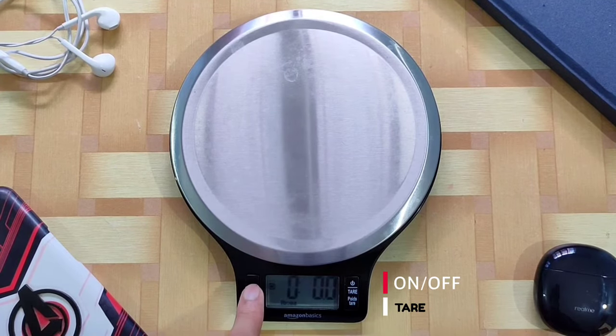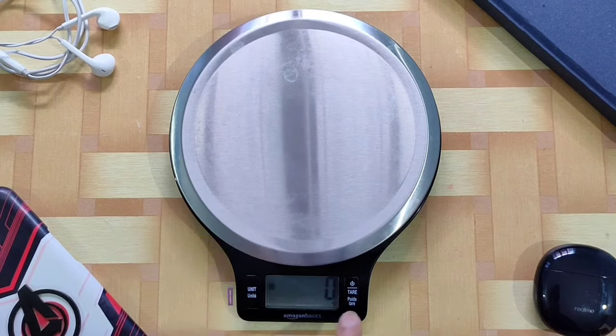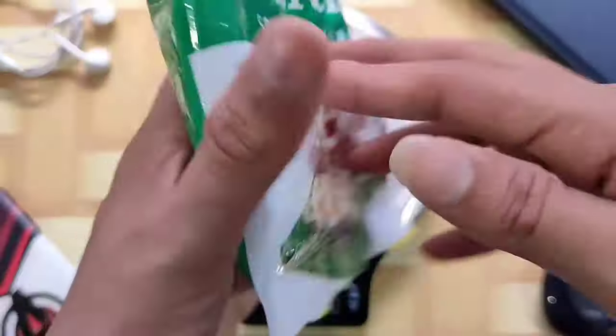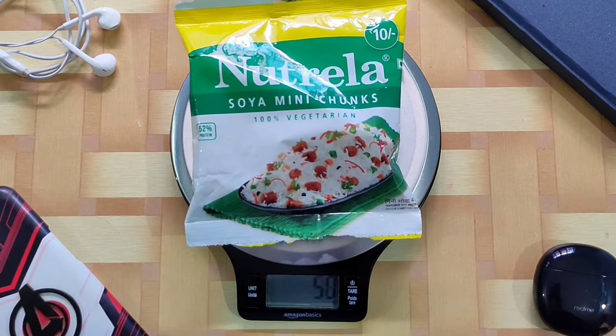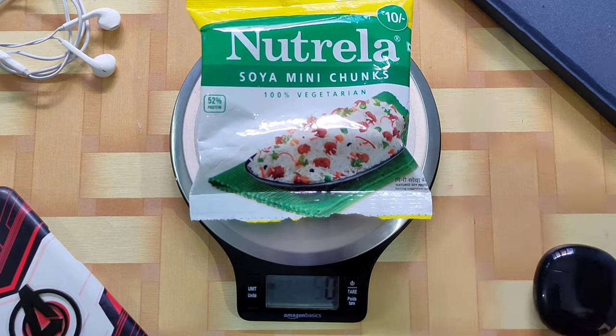Stainless steel ka top hai, plastic build hai but plastic bahut hi tough quality ka hai. Ismein aapko do buttons milte hain. Ek black and white display hai jo kisi bhi lighting condition mein ache se visible hai. Chalo 45 grams ke packet ko weigh karke dekhte hain — around 51 grams aaya hai kyunki packet ka bhi weight hota hai.